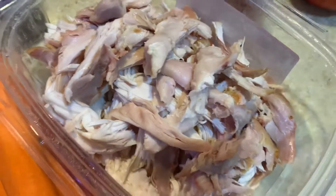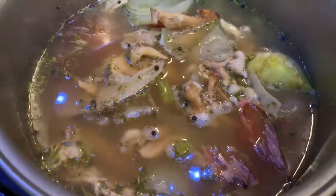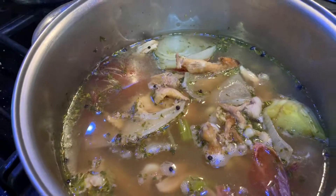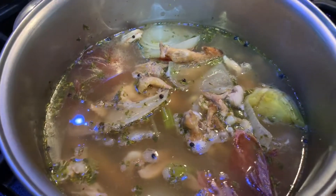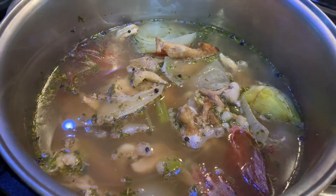I'll use some of this chicken — this is just the chicken I pulled off the rotisserie. Once this is done, I will strain it to get the bones and all the stuff out, save the liquid, and then I'll show y'all what I do next.